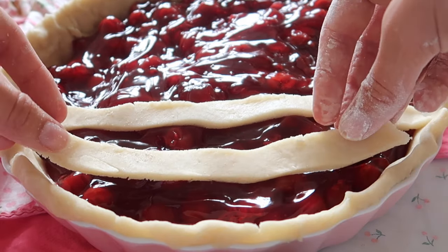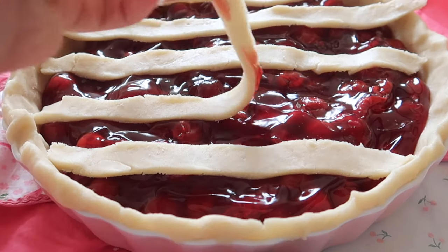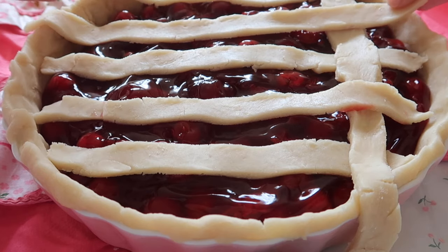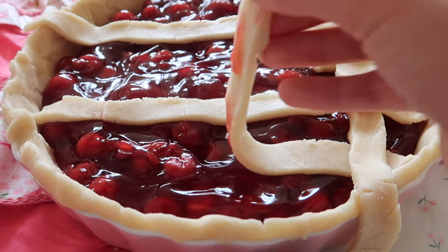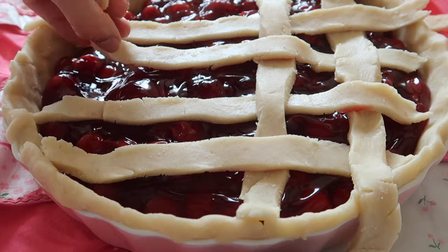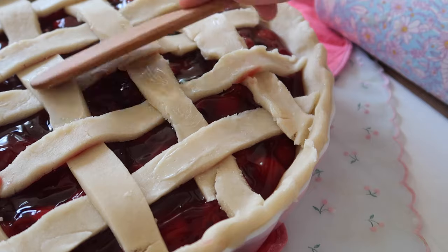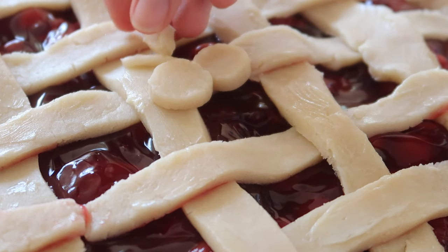Place strips of dough across the top, then remove every other one — or fold them back — and place one strip going the opposite direction. This is fairly easy to do. These always look very difficult but they're super simple. Keep repeating that process of folding strips back and weaving until your pie looks like a lattice. Then brush the top of your pie crust with butter, as the recipe calls for. I had some leftover dough so I made a little cherry decoration and put that on top.